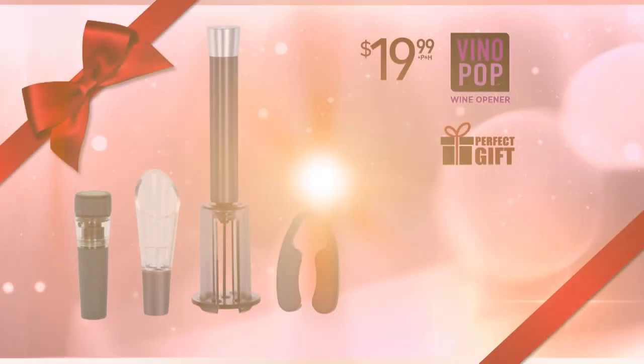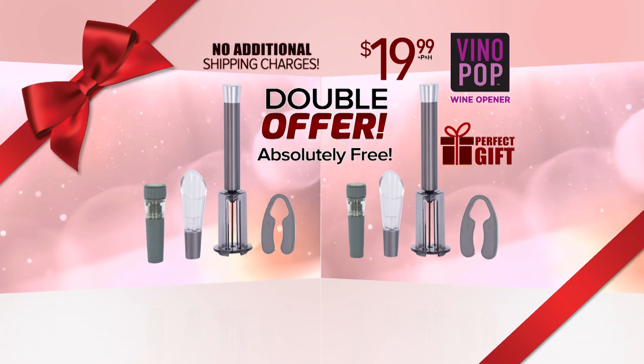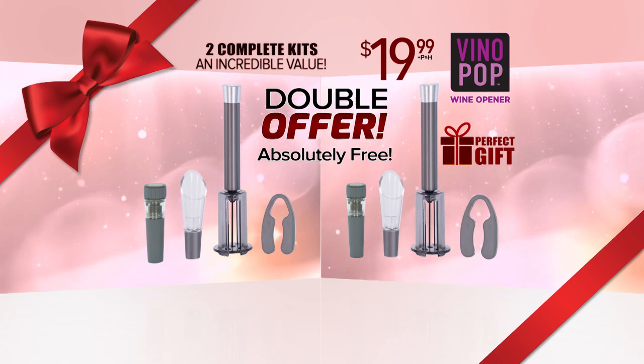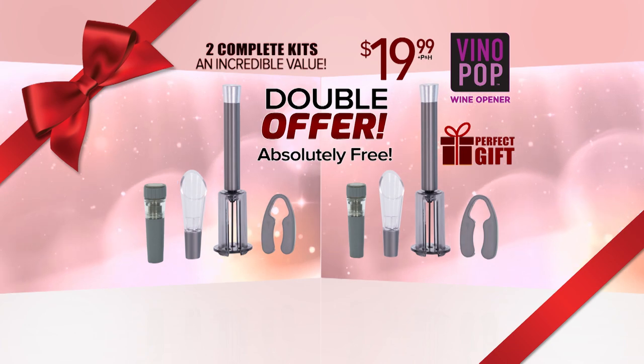And so you can give the perfect gift to the wine lover in your life, we'll double the entire order, absolutely free. That's right, no additional shipping charges. That's one Vino Pop kit for you, and one to give as a gift, too. Call or go online to vinopop.com now. That's vinopop.com.